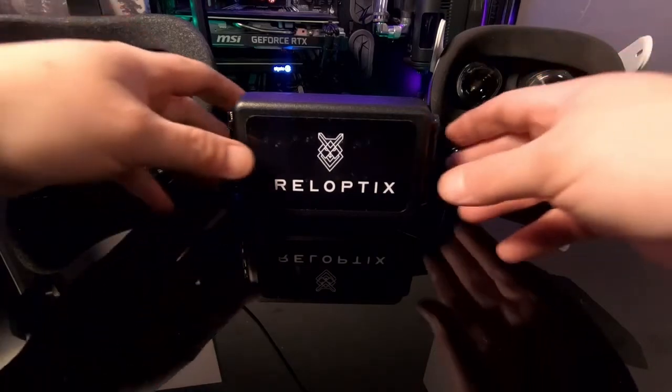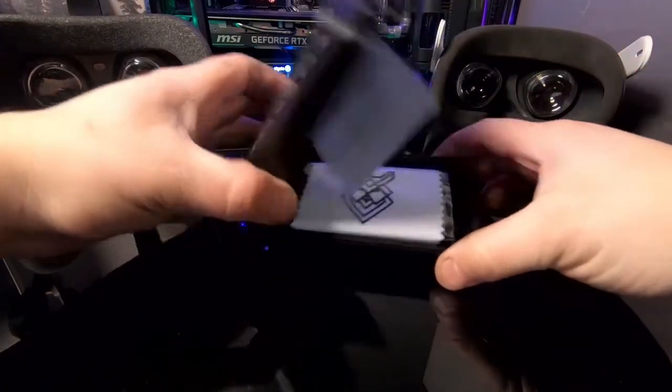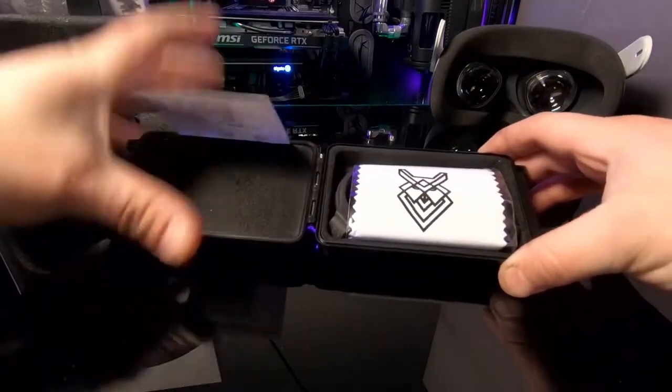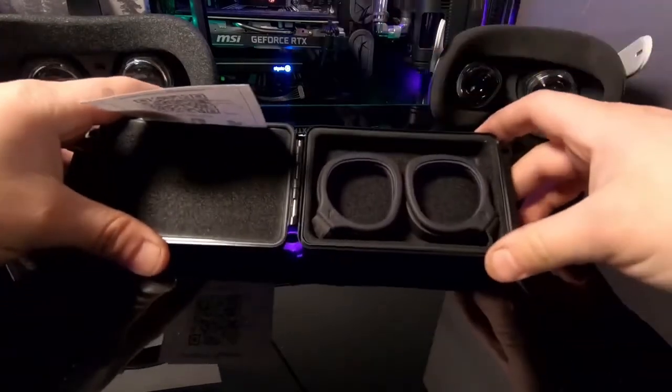When you get your package, you'll open it up by pulling the tab. You're going to find your welcome card with the QR code on the back to get to this video, your anti-reflection wipe, and your adapters.